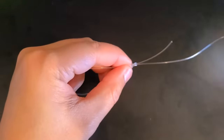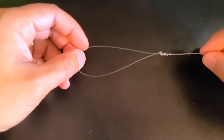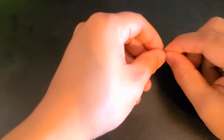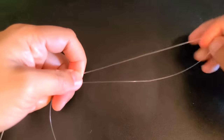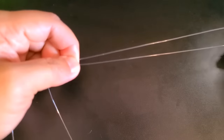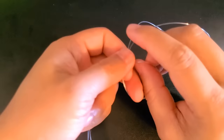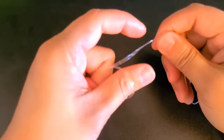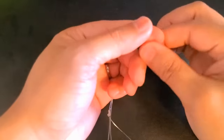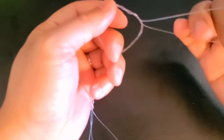Since I have a loop here, just cut it back in. Now that we have a nice loop here for the sinker, what I'll do is go up about six to eight inches and start a loop, creating a loop about nine inches long like this. There you go.